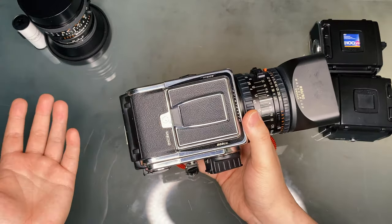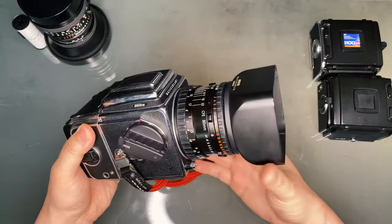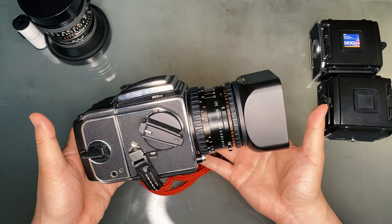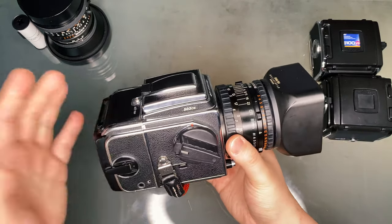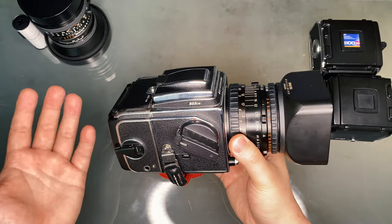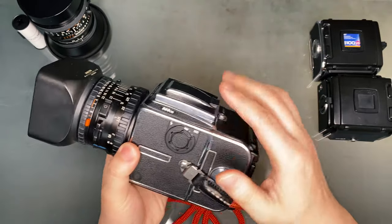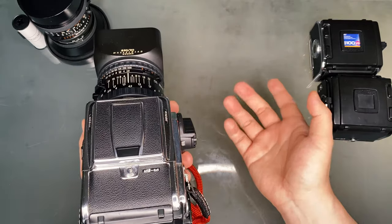The 501CM and 503CW are a prime example of what you would consider a modular camera — meaning every part of the camera can be interchangeable, disassembled, or reassembled. Think of it as very expensive Lego pieces. This allows the 501CM and 503CW to be highly customizable, such as adding a different viewfinder, a Polaroid back, or even an electronic advanced winder.